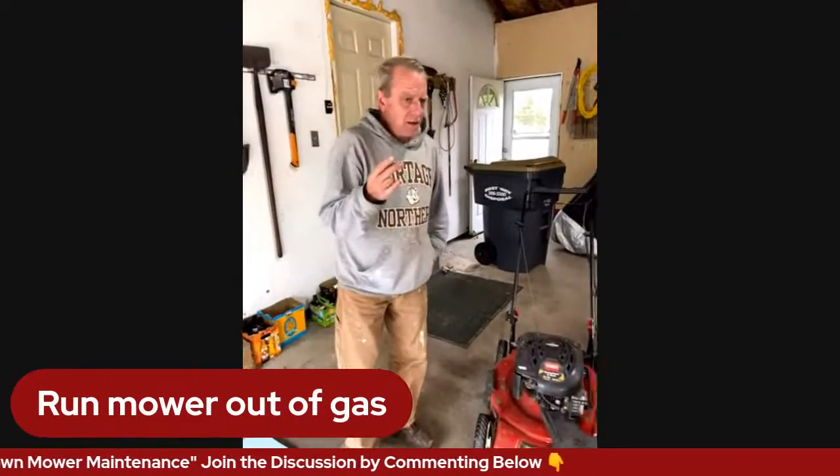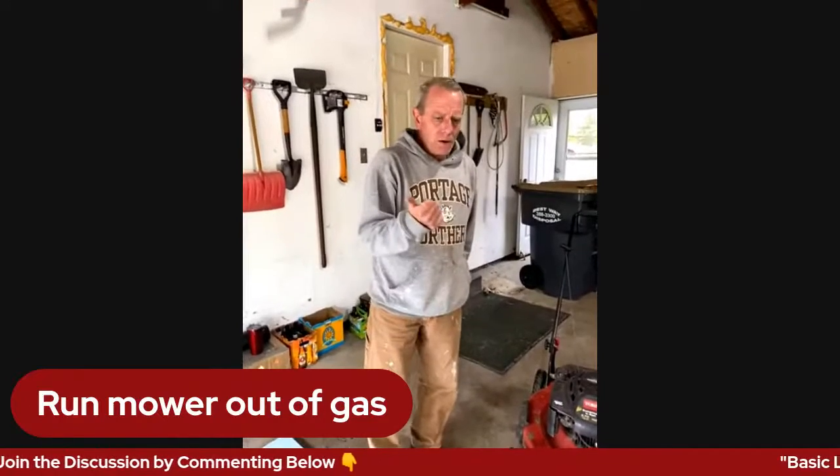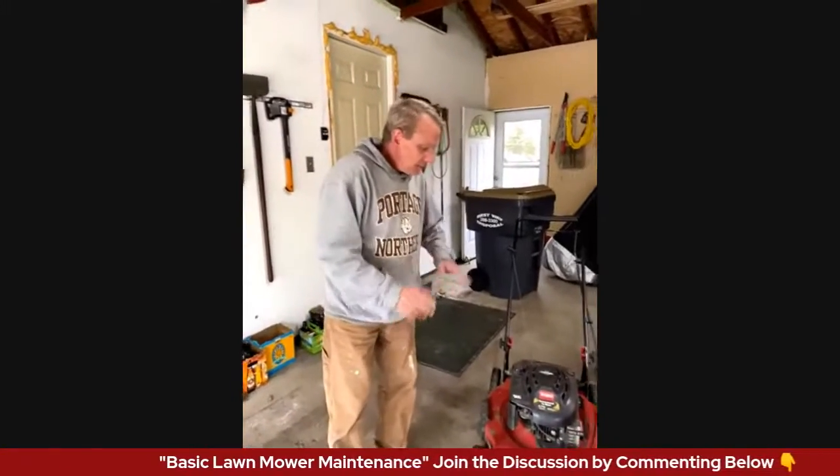The second safety thing: don't do it when the mower is hot. The oil will burn you, and if you leak gas and hit it on the muffler, you're going to have a bad day — you don't want explosions. When the lawnmower is hot, not today.